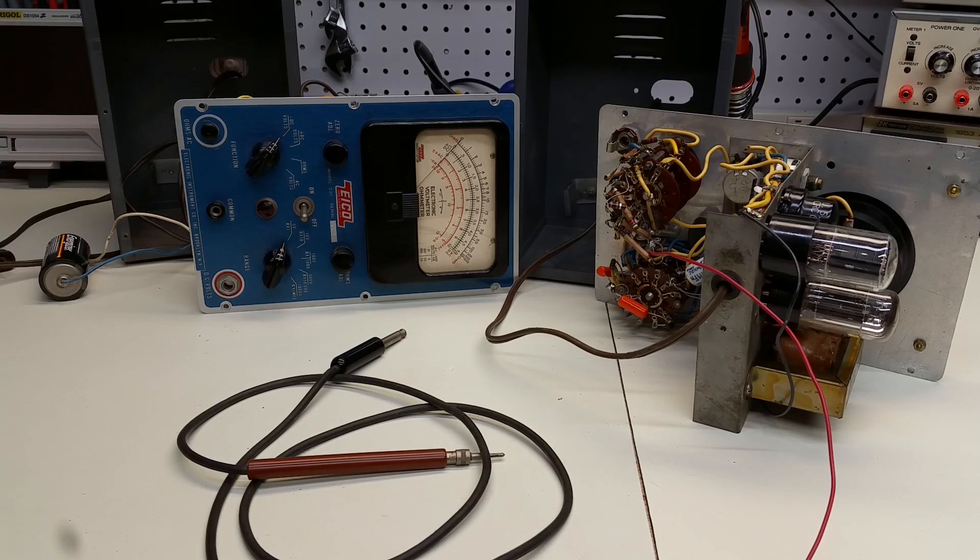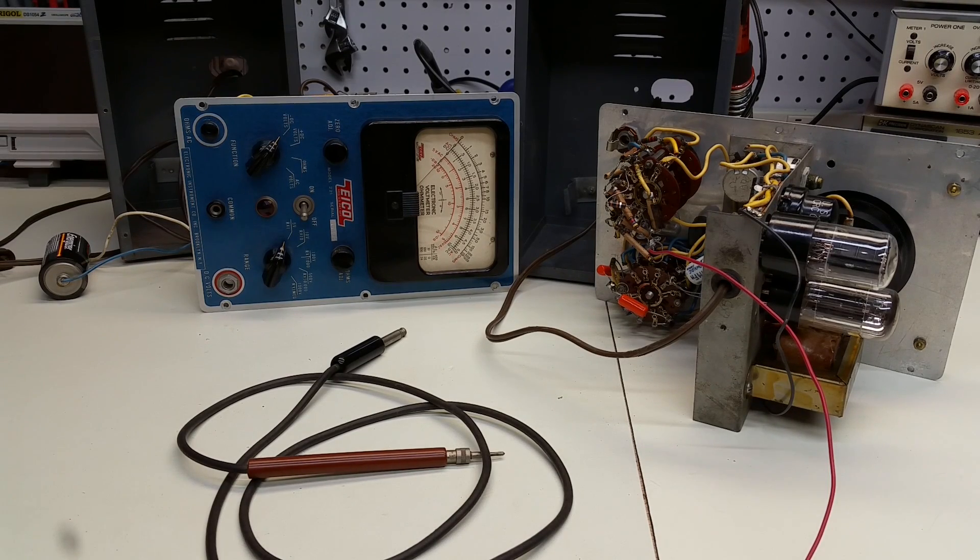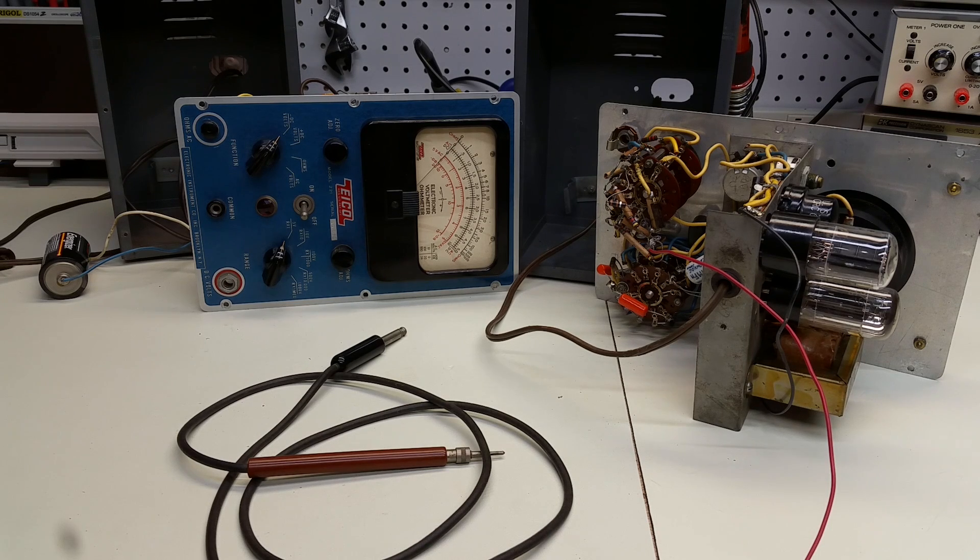The darndest things follow you home sometimes. I'm pretty sure that between two non-functional ICO VTVMs, I can make one functional VTVM. That's enough for this short video. If you like this, please give it a big thumbs up below, and we'll return to the continuing saga of the ICO vacuum tube voltmeter. Thanks a lot for watching.